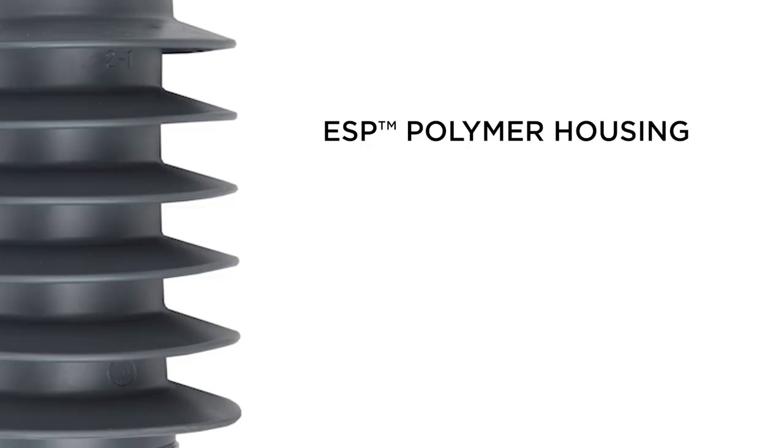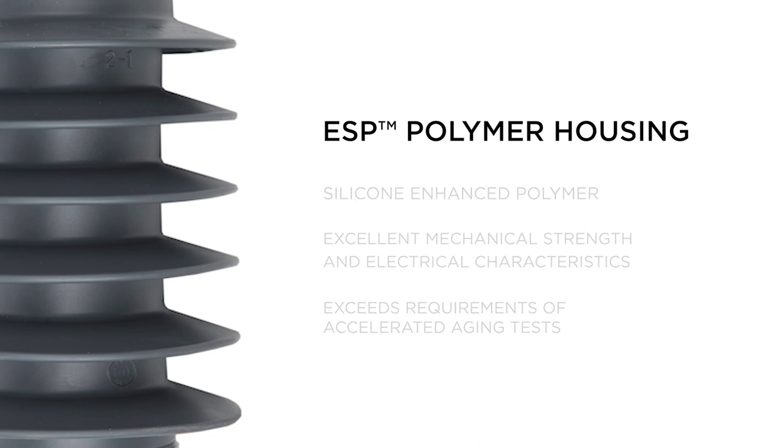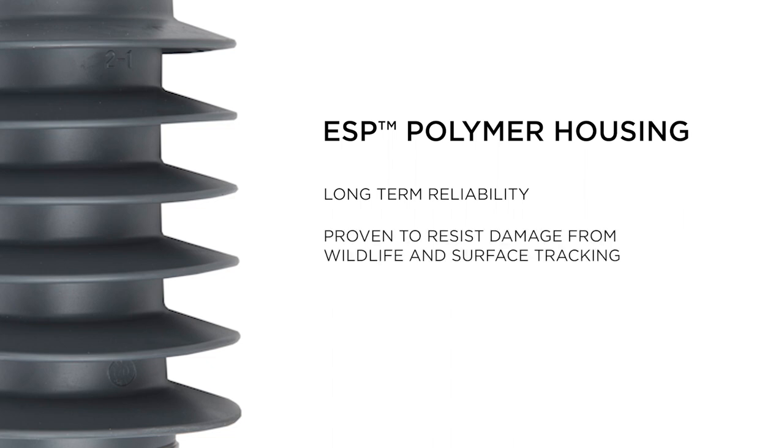Our proprietary ESP arrestor housing is a silicone-enhanced polymer with excellent mechanical strength and electrical characteristics. This Hubble-designed housing has exceeded all requirements of accelerated aging tests. Hubble Power Systems offers the strongest arrestor housing in the industry with the proven ability to resist damage from wildlife and surface tracking.